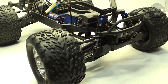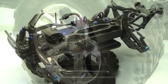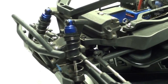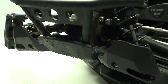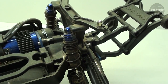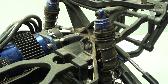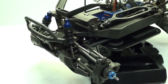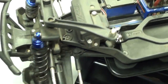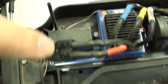The first step is removing all four tires by undoing the 4 millimeter nut that holds them on. I'm going to start by working on the front first. Let's get started by removing the front assembly from the chassis — it's held on by four screws, two right here and one on each side.